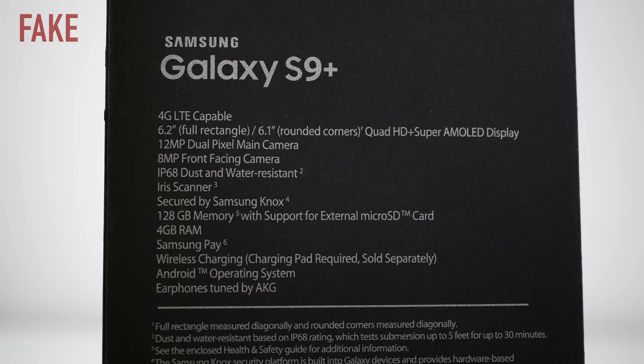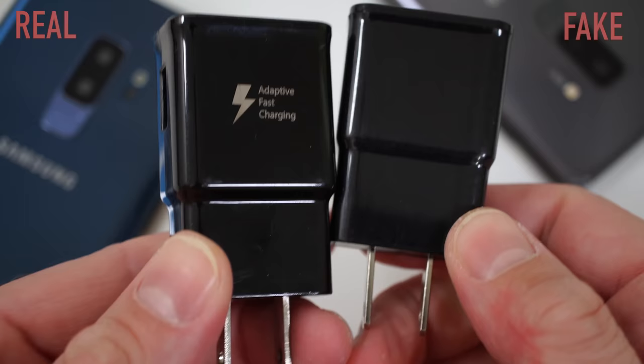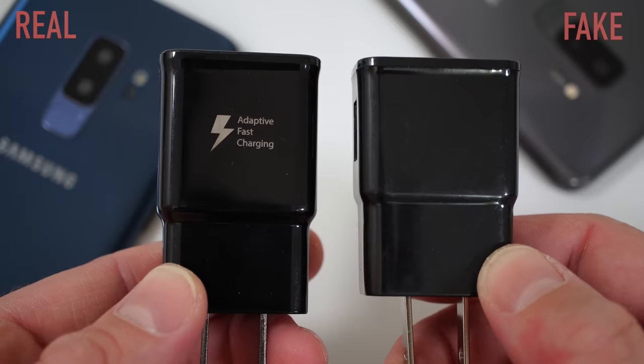Inside the box, you are going to find the chargers and even though both chargers say Samsung on them, if you turn around the original one, you are going to see that it says adaptive fast charging, and on the fake one, it doesn't say anything. So if the charger doesn't say adaptive fast charger, you are looking at a fake device or at least a fake charger.